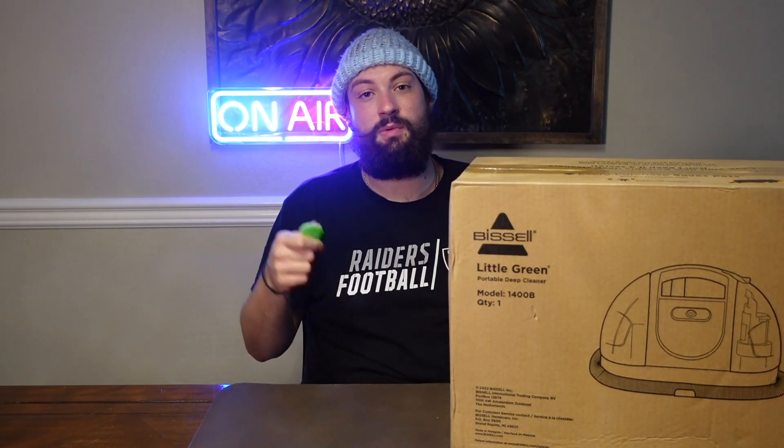Hey, what's up guys, this is Clay back from Raya's Wrexham review page. I've got the Bissell Little Green portable deep cleaner. Let's unbox it and see what it comes with.